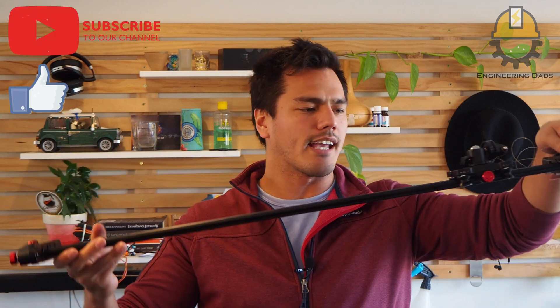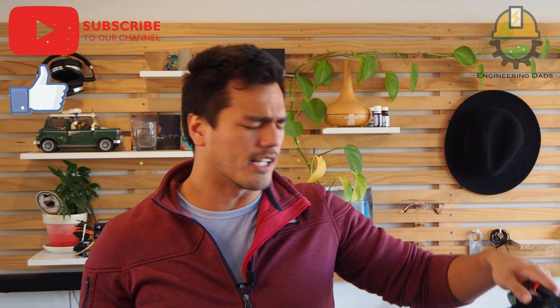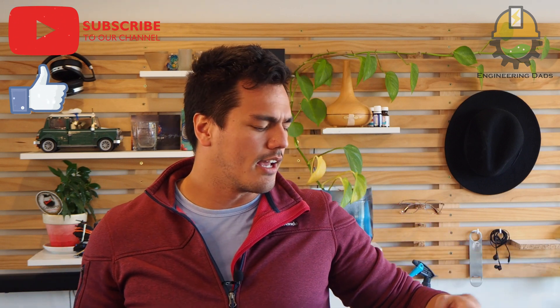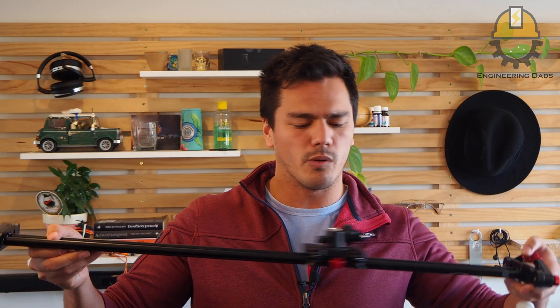This is a camera slider — it enables a camera to slide across on a specific rail, like a dolly or something like that. Now this one cost me not much, I think it's $50 with shipping, and it's a very fun tool, but without a motor it kind of gets a bit of bumpy footage.